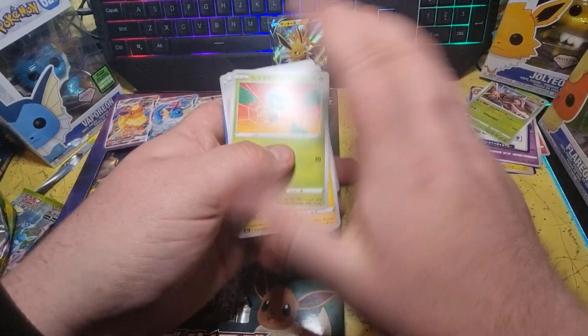Nope, I'm wrong. I don't know what that is — I've never seen one of them before, but it's alright. I'm guessing it's a rule card. And we've got a Jolteon V.